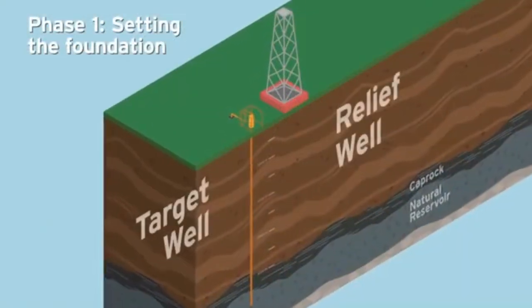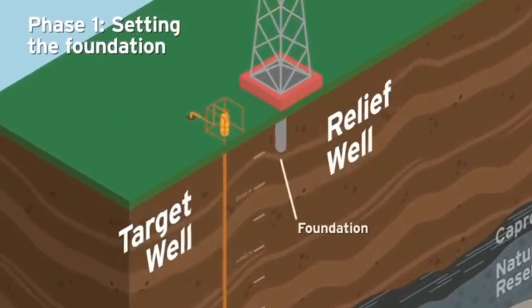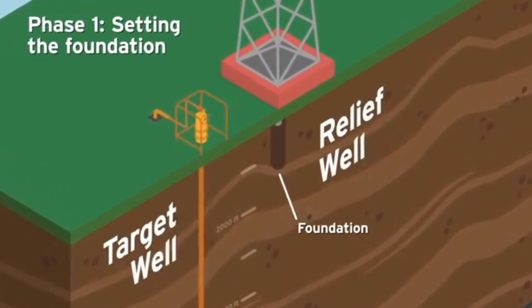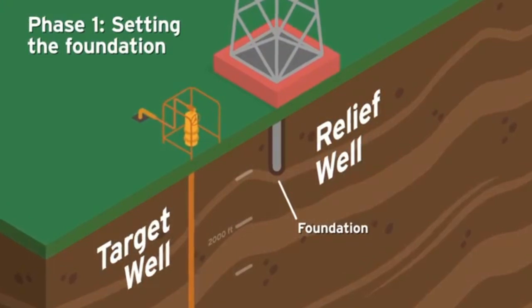Phase 1: Setting the foundation. The relief well's foundation is created by drilling a 17.5-inch hole to a measured depth of 1,200 feet and placing a 13.3-inch pipe called the surface casing inside. The casing is then surrounded by cement, providing a stable and secure foundation for the drilling operation to proceed.